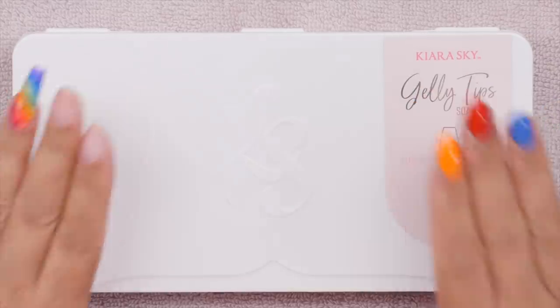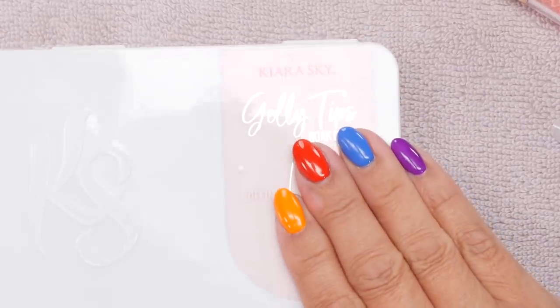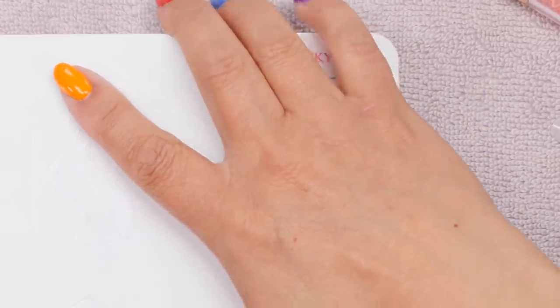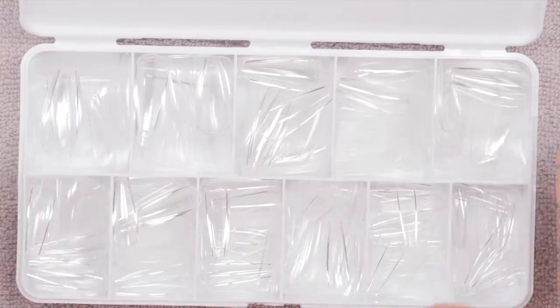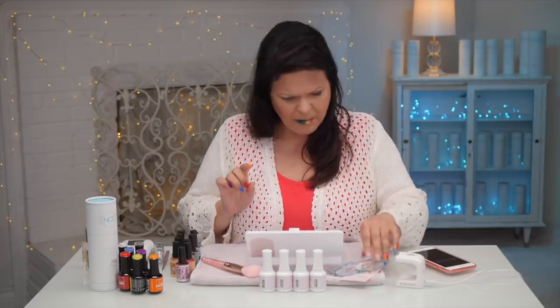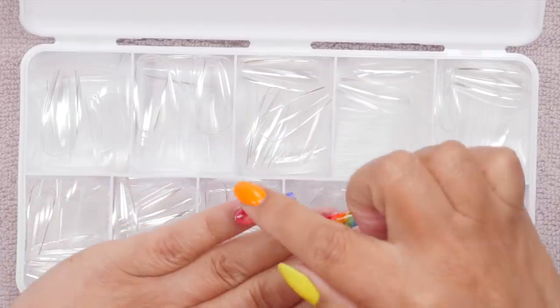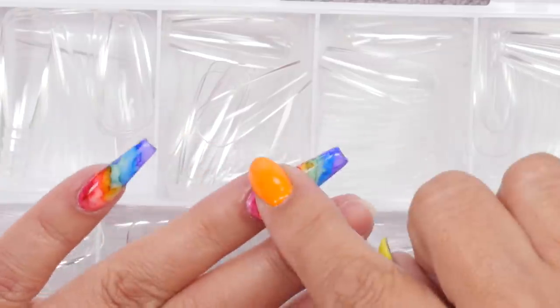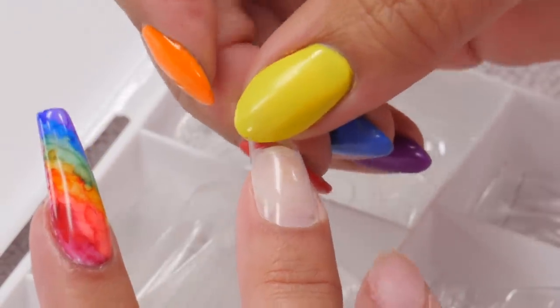Kira Sky has graciously sent these to me, and I'm going to show you guys how easily and quickly we can put them on. So I've got three on already, and we are going to dive right in. You're given a kit and there's tons of them in here, and you just size it up. I find with myself I'm a size seven through all the nails except the pinky. I've already buffed that one and prepared it.